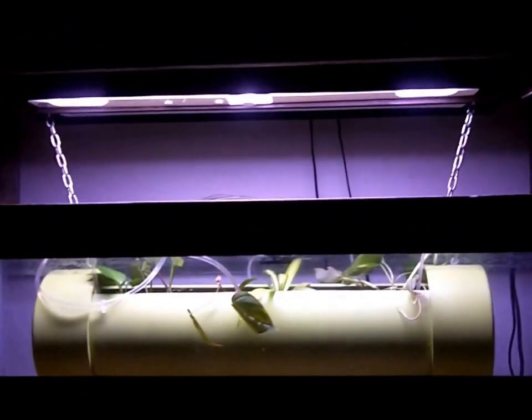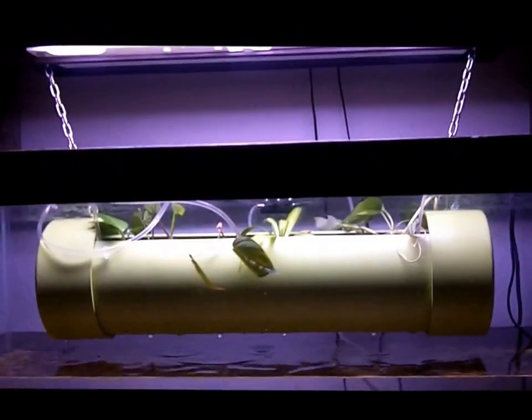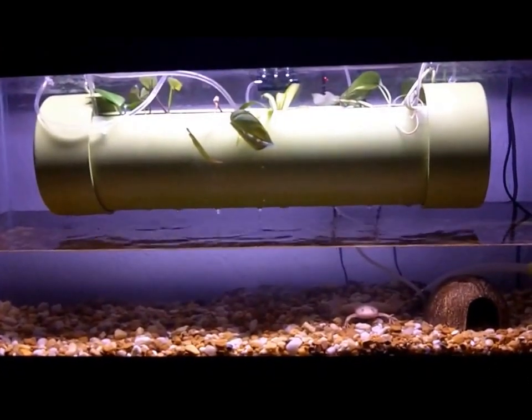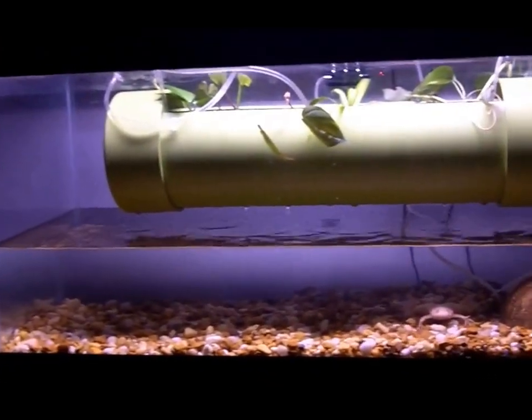Got a couple of lights up here. This is all just mostly stuff that I had lying around from past years of keeping fish and reptiles.